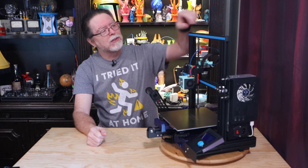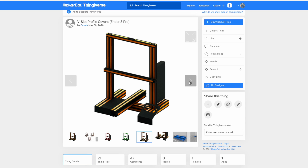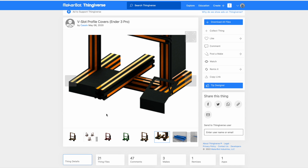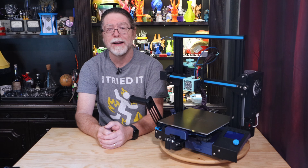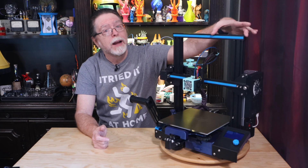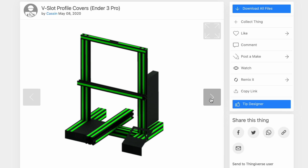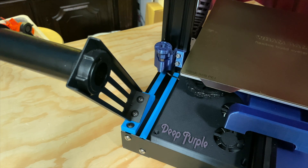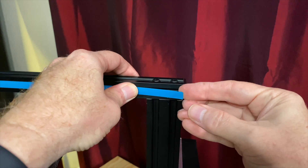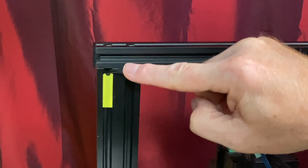Last but certainly not least, these V-slot profile covers by Thingiverse user Kassen. Not only are these great at keeping dust and debris out of the slots and extrusions, they give you a super easy way to customize the look of your printer. This specific set is for the Ender 3 Pro — Kassen has measured all the open V-slots and carefully sized the covers so you can print them and snap them into place following their placement guide. The longer runs are filled with two-slot covers placed one after another. Even if you have one of the other Ender 3 models, most of these will already be correct. You can print the whole set for color accents, or just the ones needed to fill the slots on the top faces of the bottom extrusions to keep the junk out — and they also make a great way to hide wires in the V-slots if you're adding lighting or other accessories.